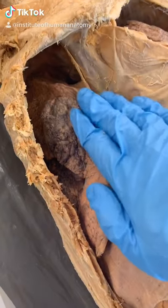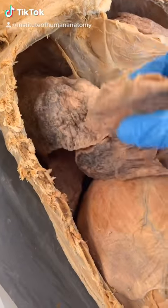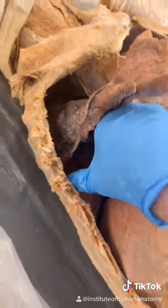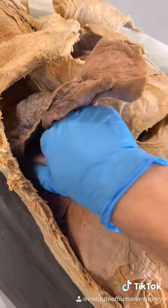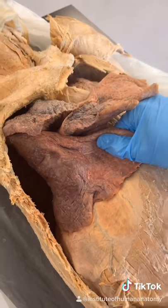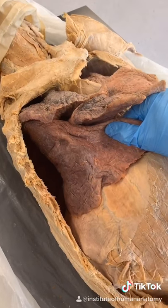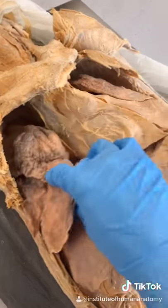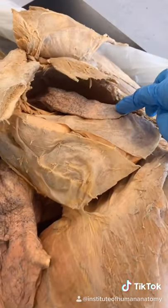I want to show you just how massive the lungs actually are. If I go ahead and pull out these first two lobes, you can see there is another lobe hiding back there in the thoracic cavity. As I reach in and pull it out, you can see just how large the lungs are. This is the right lung, so it's larger because it has three lobes, while the left lung only has two.